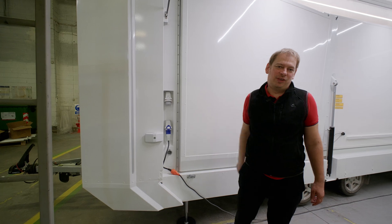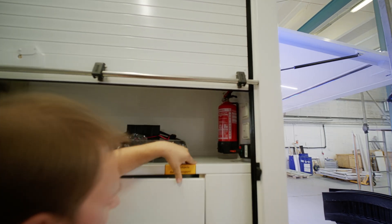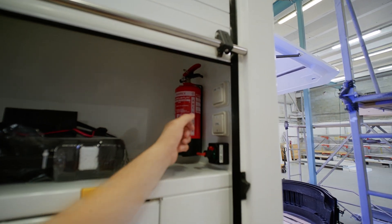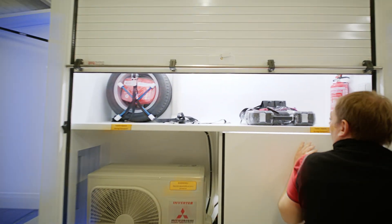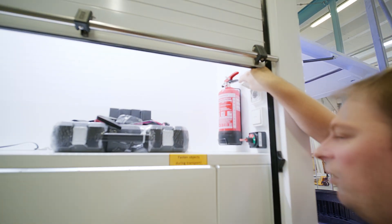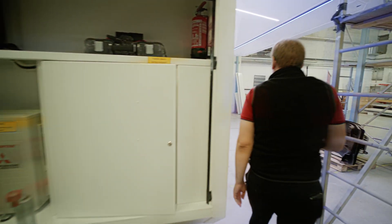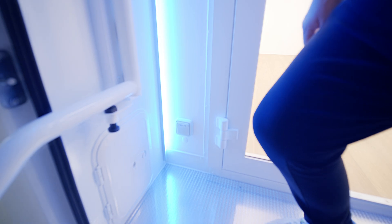Another small update: we moved the kill switch from inside the technical compartment to here, making it more easily accessible to kill the 12-volt power. In addition, we now have lighting for the storage compartment and also in the technical compartment. We also always have an exterior power socket here, so you can plug in equipment stored outside — for example we've used it for connecting a Starlink. There's another exterior socket on the back, one on each side.